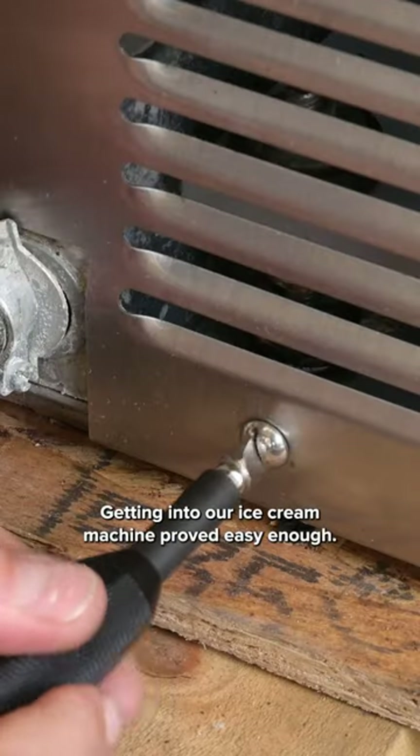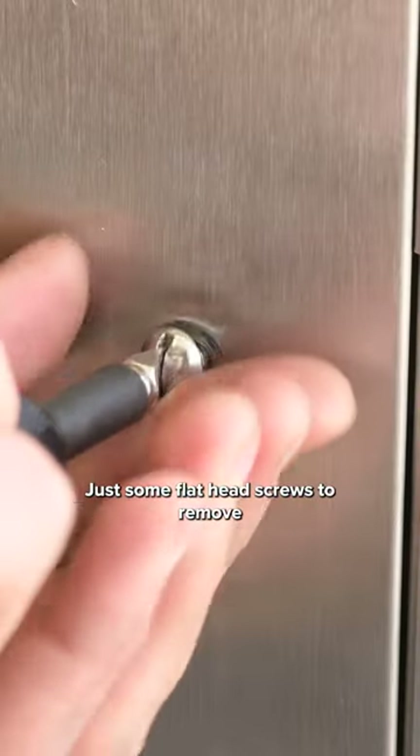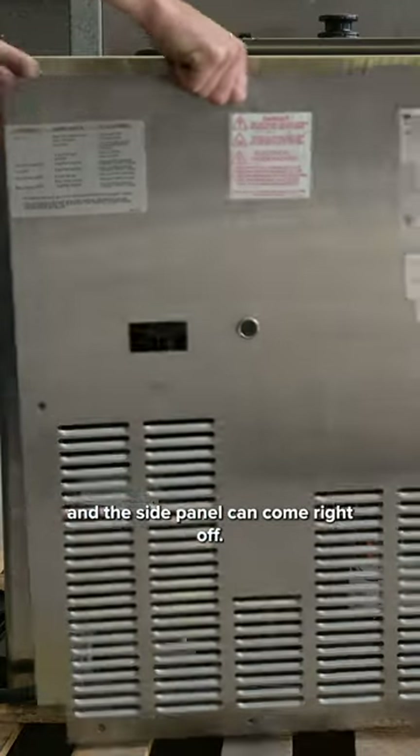Getting into our ice cream machine proved easy enough — just some flathead screws to remove and the side panel can come right off.